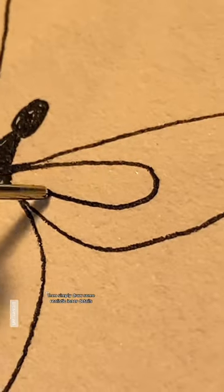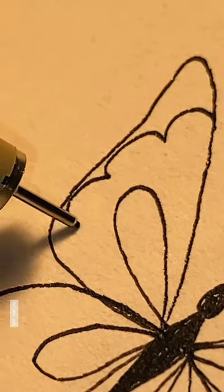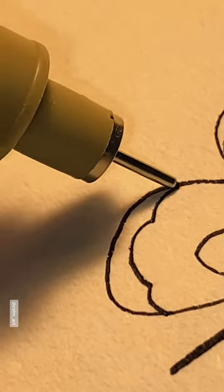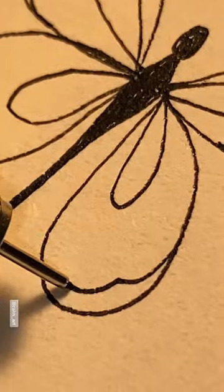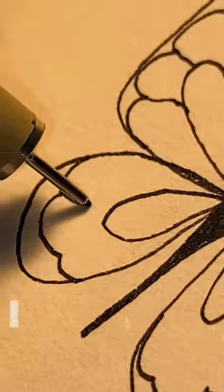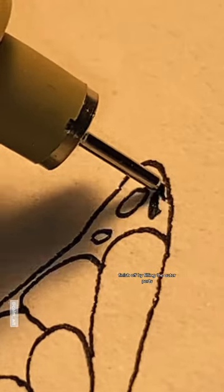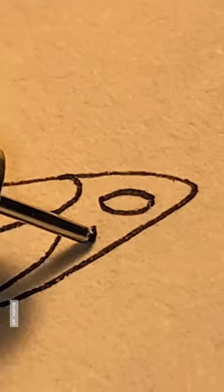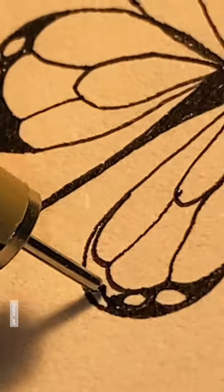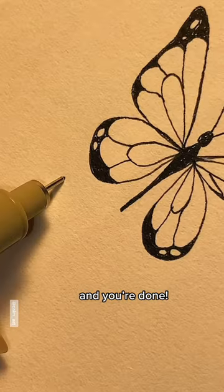Then simply draw some realistic inner details. Finish off by filling the outer parts. And you're done!